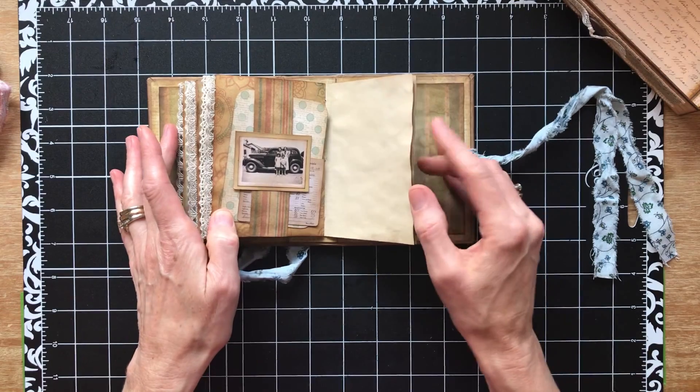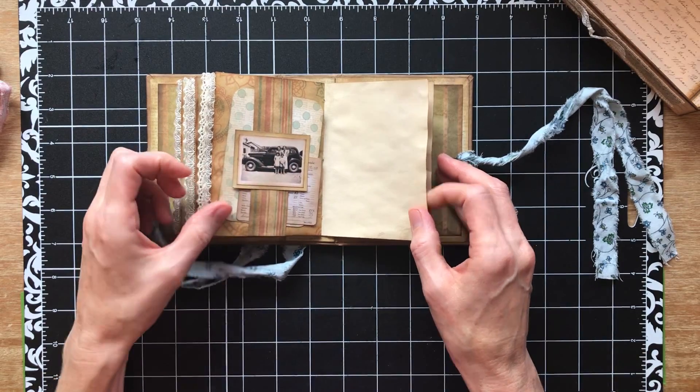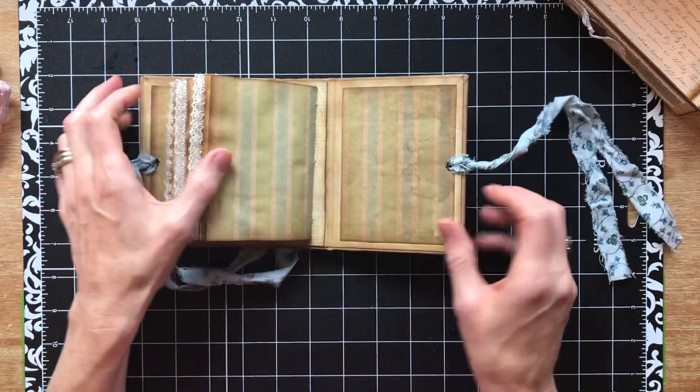Tiny little picture. It's a cute picture with these tiny little people, and when you put that in a full-size journal it's kind of odd to me, but in a tiny little journal I think it works perfectly.